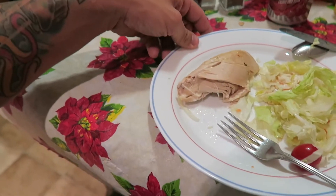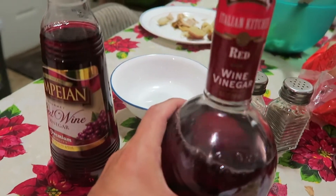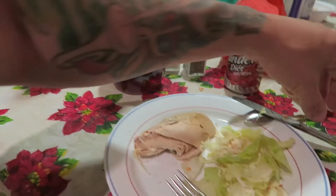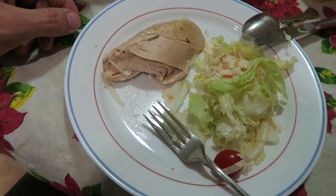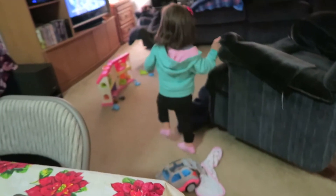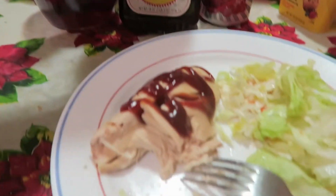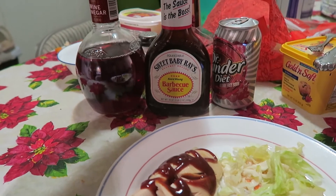This is 3.5 ounces of chicken, and this is cabbage and lettuce. All I put on there was some red wine vinegar because I didn't want to use a whole bunch of fats from the other dressings. I also used half a serving of Sweet Baby Ray's barbecue sauce, weighed it out on my scale. Make sure you weigh all this stuff — it's a necessity.